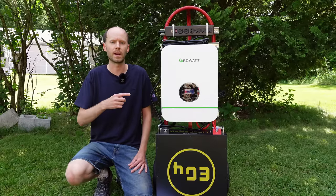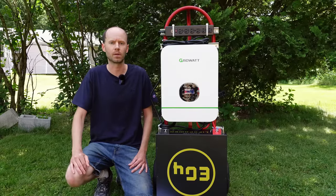Today I'm going to show you how I built this portable power system for providing off-grid and emergency backup power.